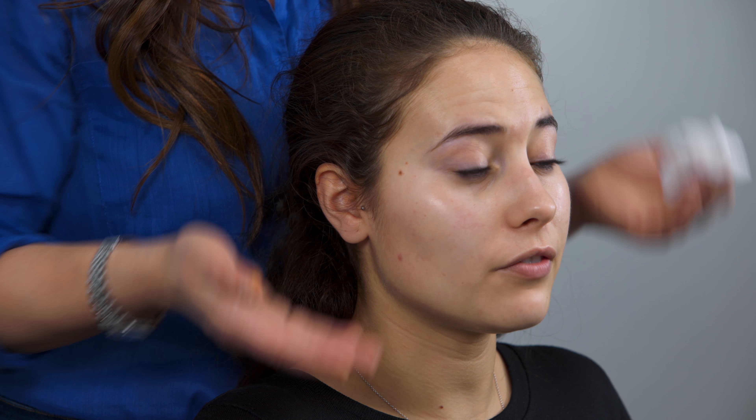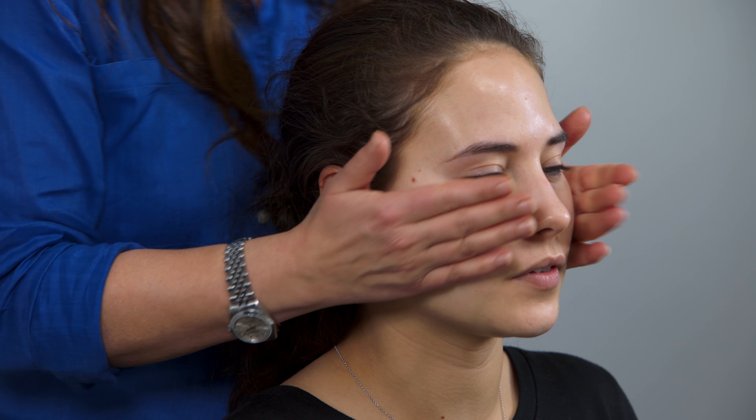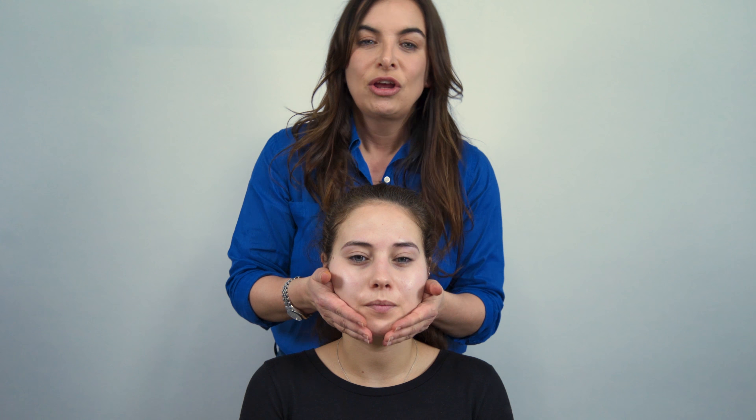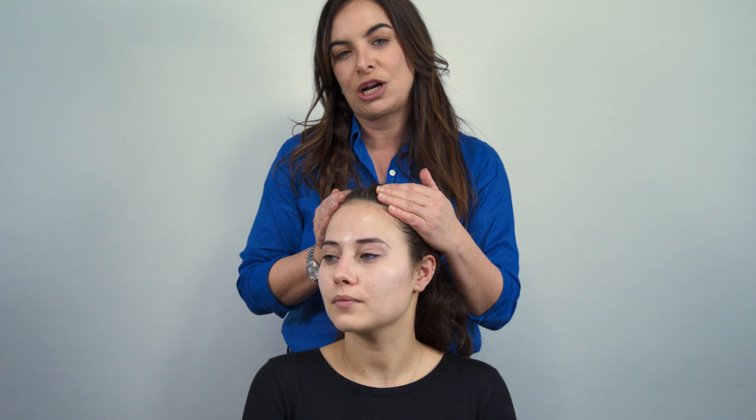How does the skin feel for you now? It feels really good — it doesn't feel dry. Usually after cleansing my skin is quite dry. It feels really good. That's a really nice, fresh, glowy skin — and all I've done is cleanse. We haven't even moisturised yet. So watch out for that.